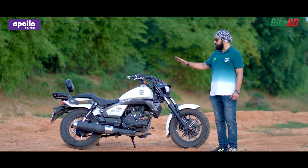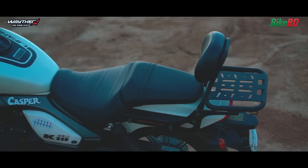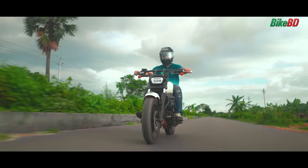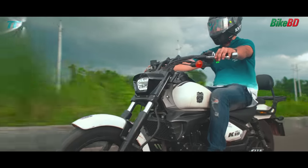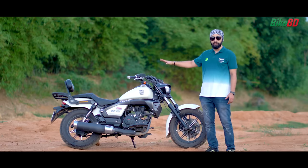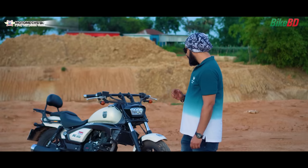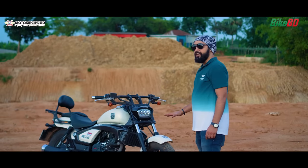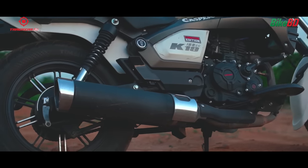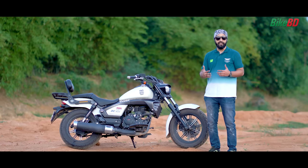The sitting position on this bike is very comfortable. The cruiser bike is built for comfort, and it's very comfortable to ride for a long time. If you're used to a regular upright bike, the seating here may feel different at first, but once adjusted, it becomes very comfortable for long rides.